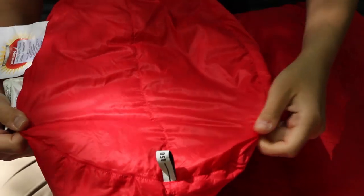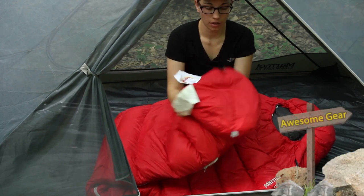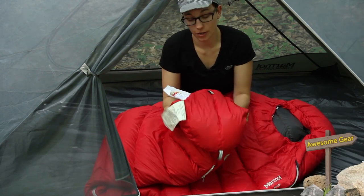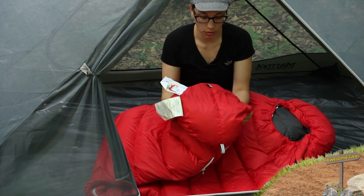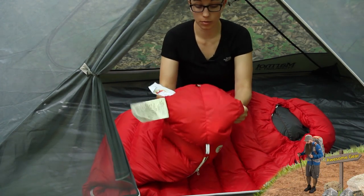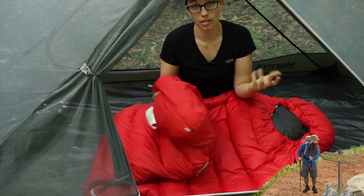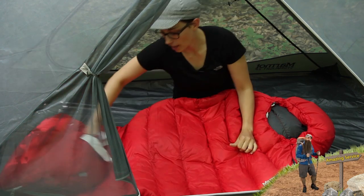You have a trapezoid style foot box, so the top and bottom of the sleeping bag aren't just sewn together. There is actually boxing and shaping here, which is a lot more comfortable for your feet. You have more room to move and with these extra baffles it is a little more thermally efficient. Really comfortable foot box — high quality, what you would expect from a Marmot sleeping bag.